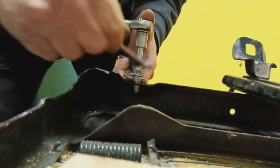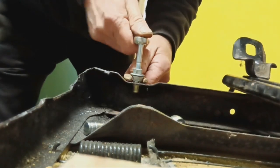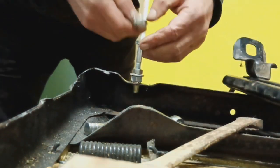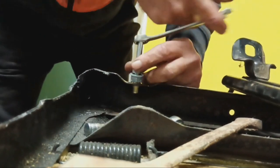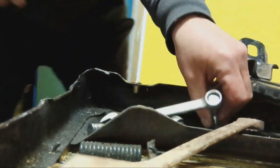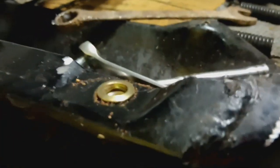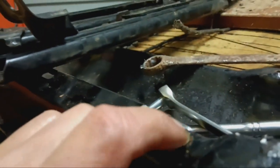And then you just unscrew it. I think it's sitting up a little bit, but that'll hold - it's only to stop the seat sliding around. So that one will go in there.